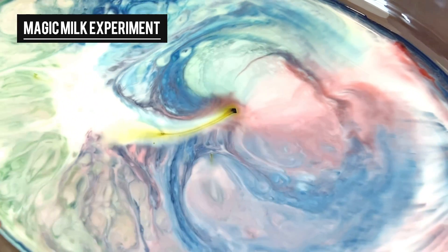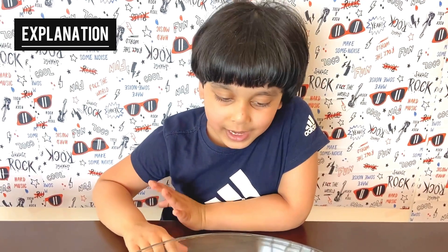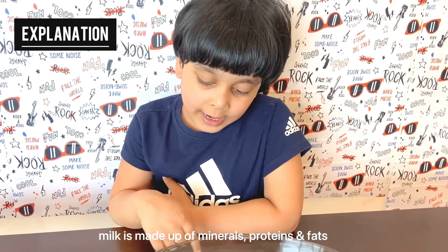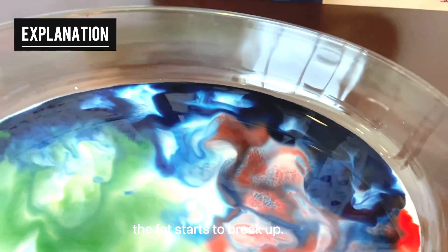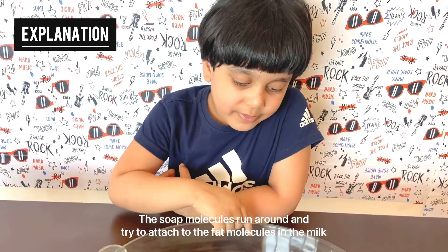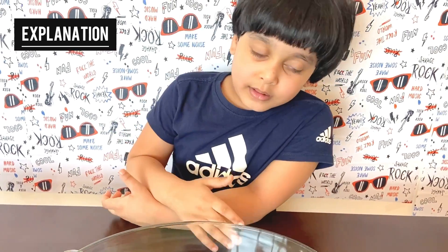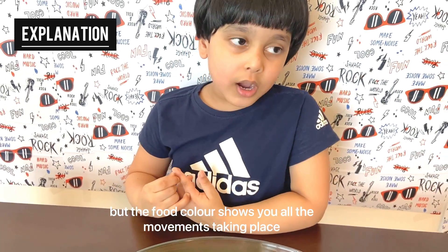See all this magic happening — that's all because of the dish soap. You're wondering how this is happening, but don't worry, I'll teach you how. We are Fun and Science with Rahan after all. Milk is made out of minerals, protein, and fats. When the dish soap enters the milk, the fat starts to break up. The soap molecules run around and try to attach to the fat molecules in the milk. But normally this process would be invisible to you. The food color shows you all the movements taking place.